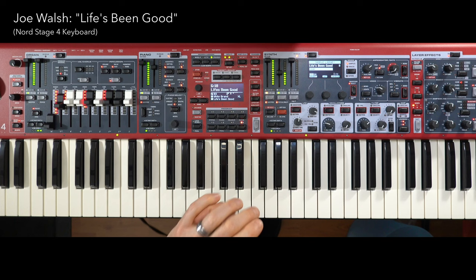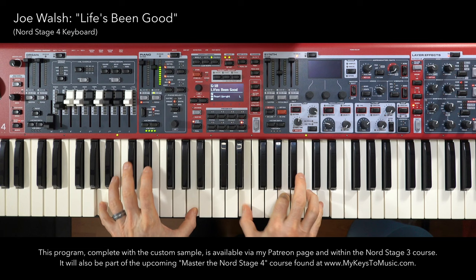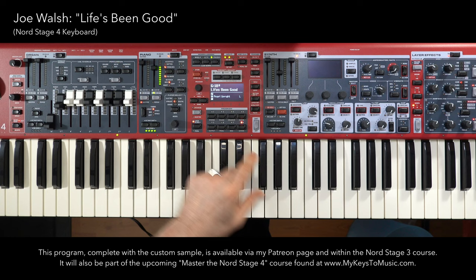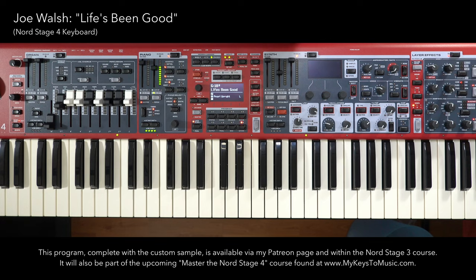And of course, the piano on scene two. That's easy to adjust the volume — if you find it's too loud or a little quiet, you can adjust here depending on how loud the band is playing. So that takes care of Joe Walsh playing 'Life's Been Good' on the Nord Stage 4.